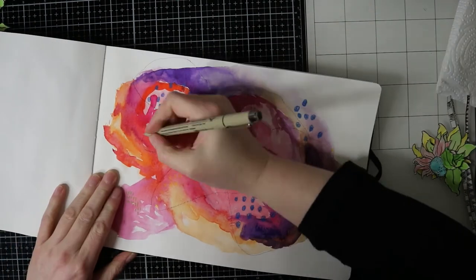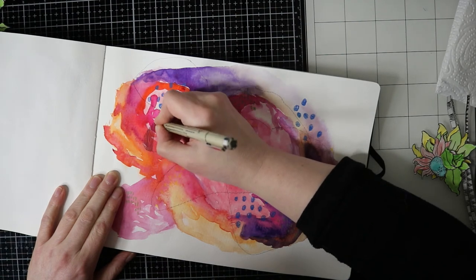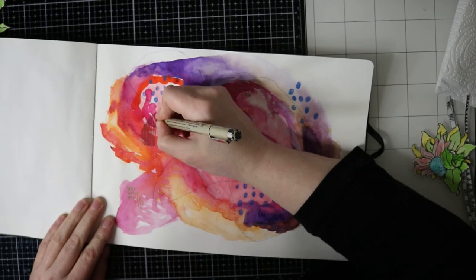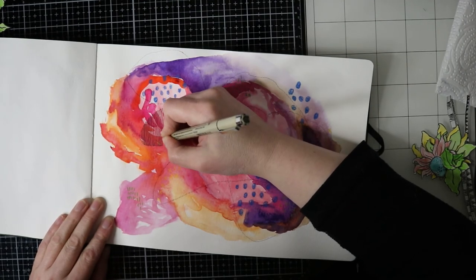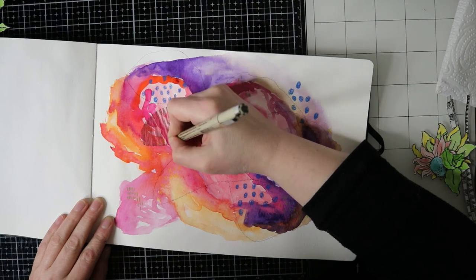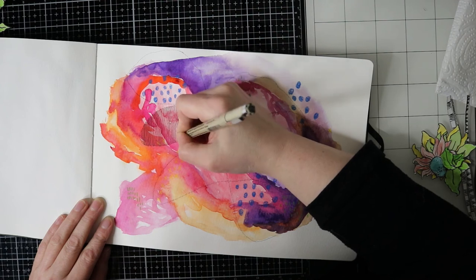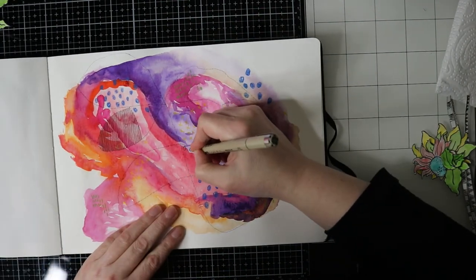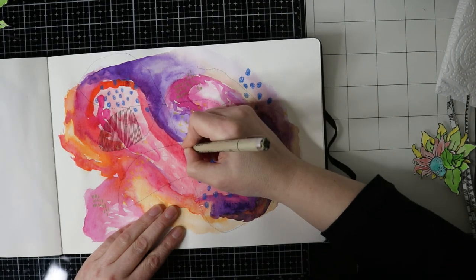The next part is that I will be doing some doodling with a black Micron pen, and here I'm just drawing some straight lines. I'm sorry for my camera going out of focus. If you can't come up with some new doodles, you can check Pinterest for some doodling ideas, or you can just keep it very simple and make some circles, scalloping shapes, or straight lines — it's very easy.